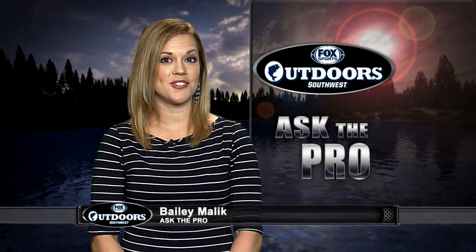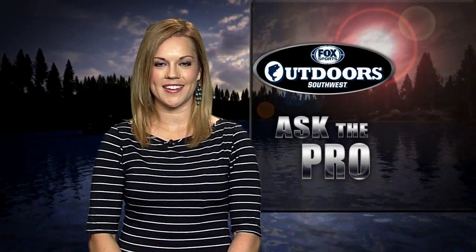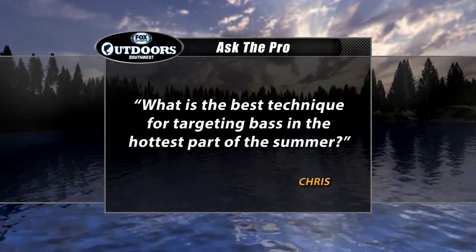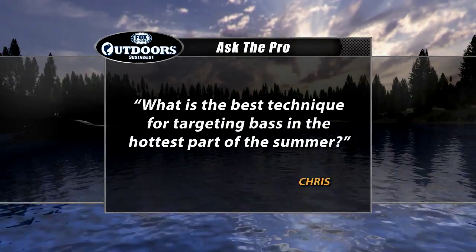Welcome back everyone. Let's get right to your Ask the Pro question for this week. Chris wants to know: what is the best technique for targeting bass in the hottest part of the summer? For the answer, we asked 2009 Bassmaster Classic Champion Skeet Reese.